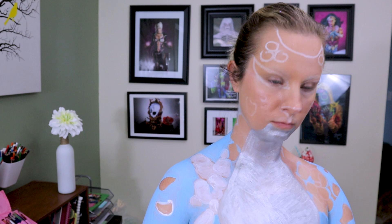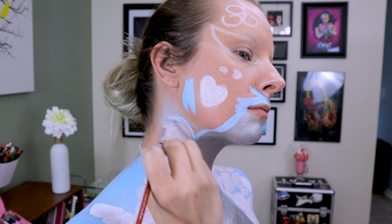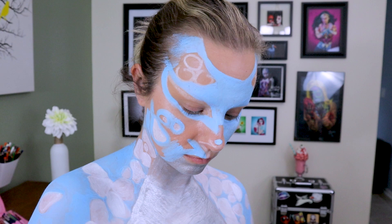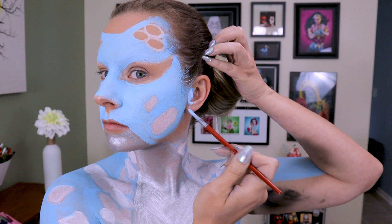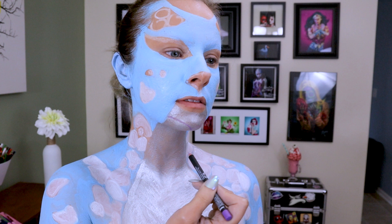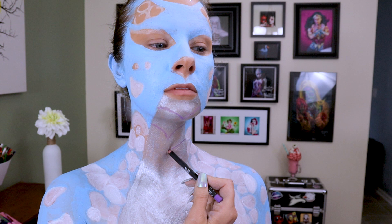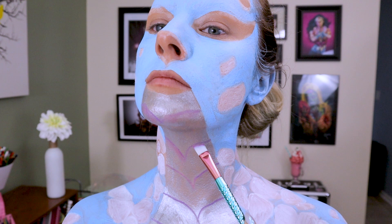I'm going to go in with a white water-activated body paint and fill in all of those scales. This is going to act as a blank canvas for the colors we're eventually going to add on top. I'll fill in everywhere I can, getting all the way up into my hairline and in my ears. Now I'm going to take NYX Suede Matte lip liner in purple and start sketching out the chest details some more. I'll go back into that same palette and use the purple — it's kind of a cross between a purple and a pink — and it works perfectly for shading.